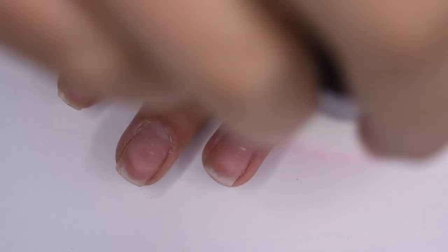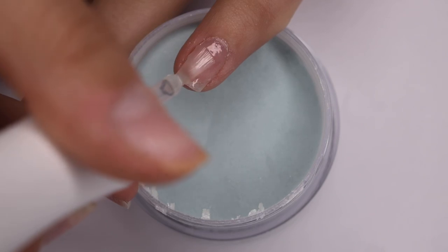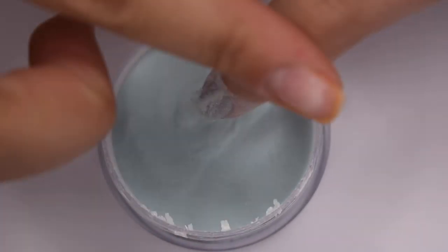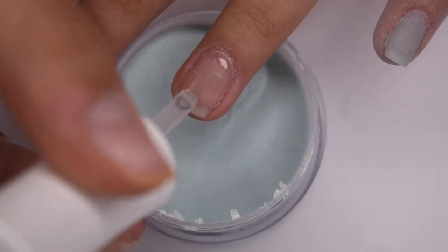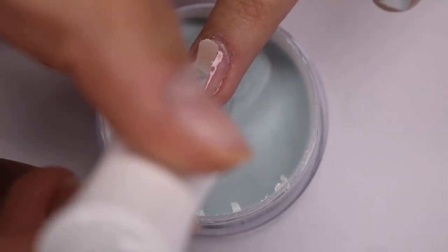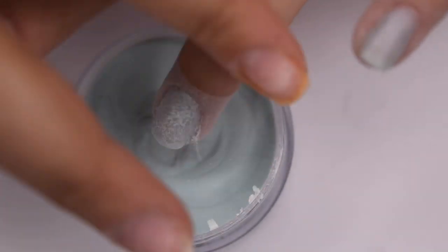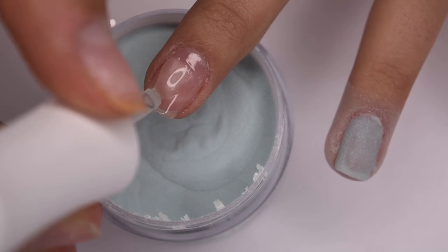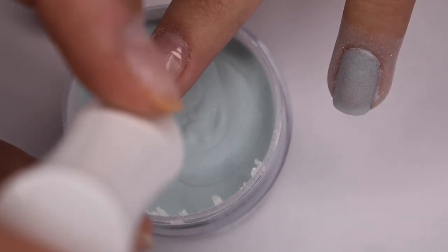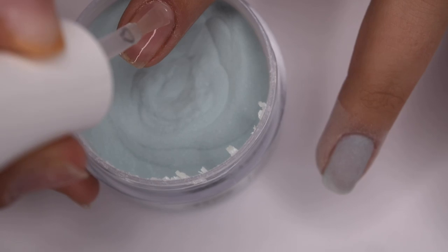After letting that dry a bit I'm dusting off all the excess clear and now going in with my color layer. I'm taking 01, the base, and applying a thin even layer then dipping into my colored powder. On the first layer the color is a little sheer — you can still see the nail line through the color — which isn't necessarily a problem but I was expecting it to be a little more opaque. The way to fix this is to go in with more layers, but you don't want your dip nails to get super thick, so you have to find a balance. I decided to do a second layer and possibly a third.